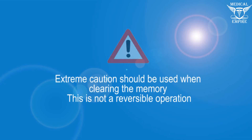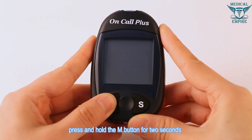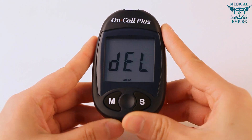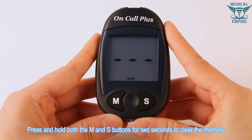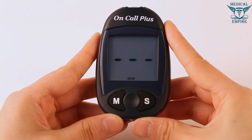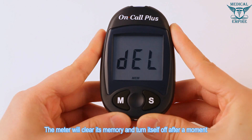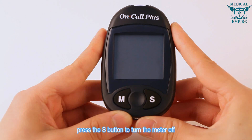Clearing the memory: extreme caution should be used when clearing the memory, as this is not a reversible operation. With the meter off, press and hold the M button for two seconds to enter delete mode. Then press and hold both the M and S buttons for two seconds to clear the memory. The display will show MEM and three dashes, and the meter will clear its memory and turn off. If you entered delete mode but want to exit without deleting, press the S button to turn the meter off.